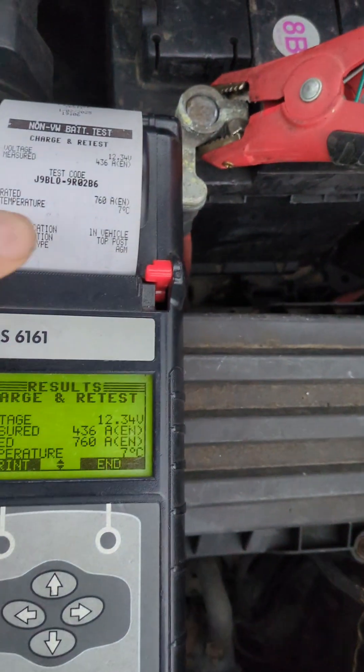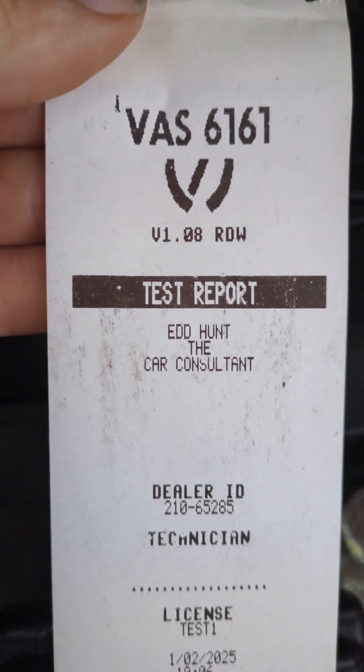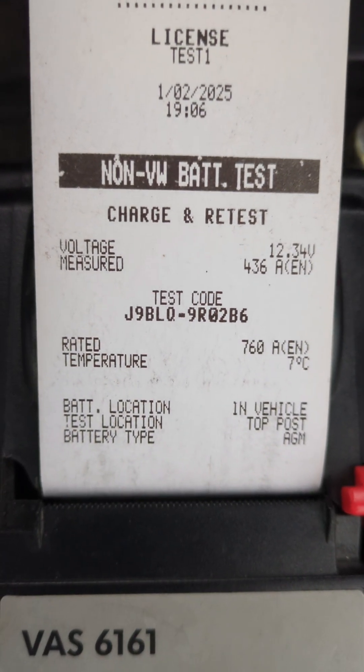Okay, let's have a look at the printout. As you can see at the top you can put in your company details — in this case Ed Hunt the car consultant. There's a place for the technician to sign, date and time, and the results of the test.